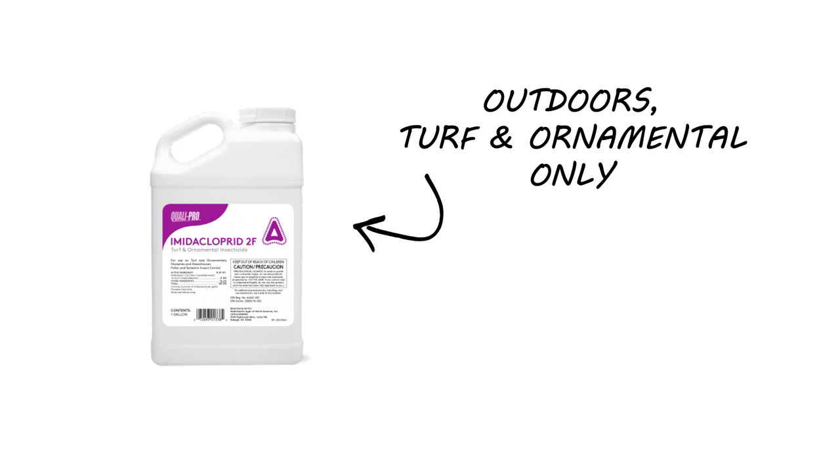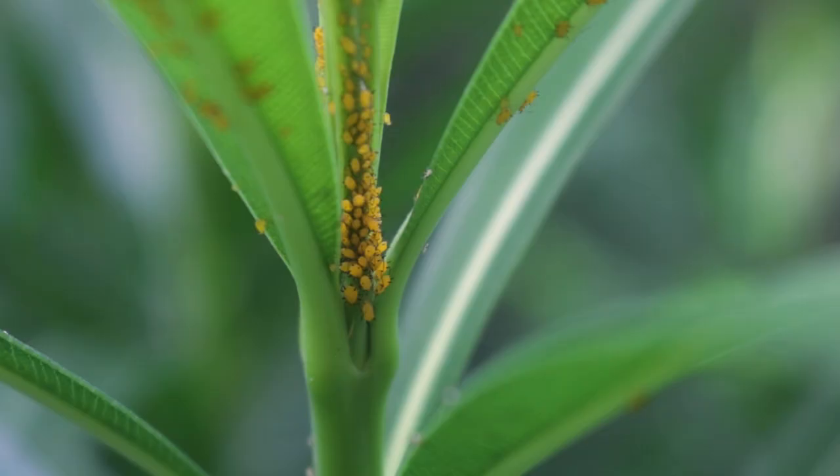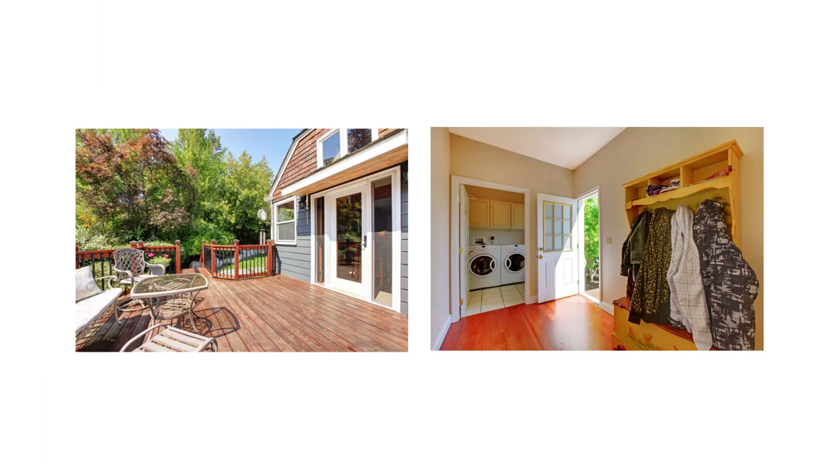Dominion 2L is a liquid insecticide concentrate made with a similar amount of the same active ingredient as Amidocloprid 2F. It's also labeled to treat the same turf and ornamental pests as Amidocloprid 2F, but it can also be used indoors and outdoors to treat additional pests like termites or carpenter ants.